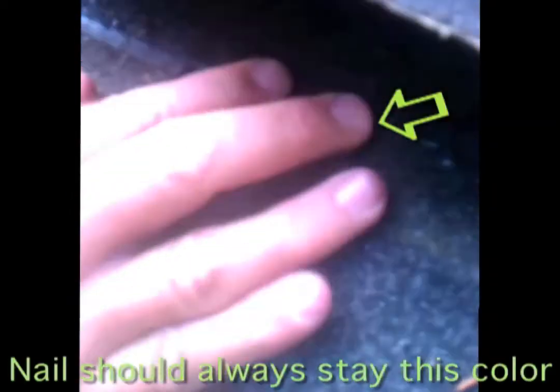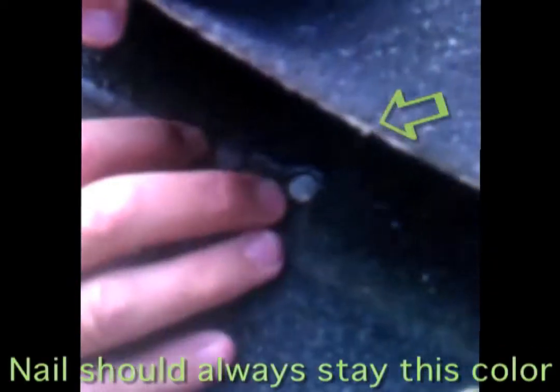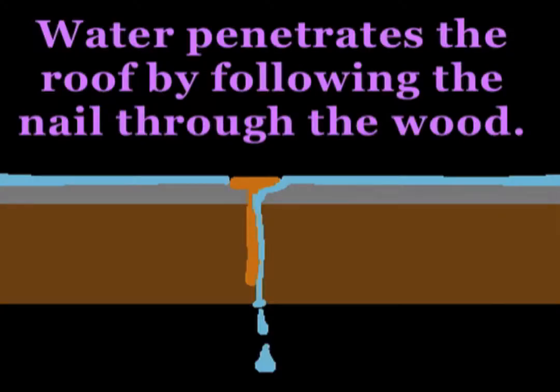The idea with the hot dipping is it will always stay this pewter color from the day it went in, as long as it's never been wet. This one's dry. This one's wet. Anytime water can penetrate and follow this nail through the wood, it no longer has to leak through the roof or through the flashing — it just tracks this nail head and it's in.